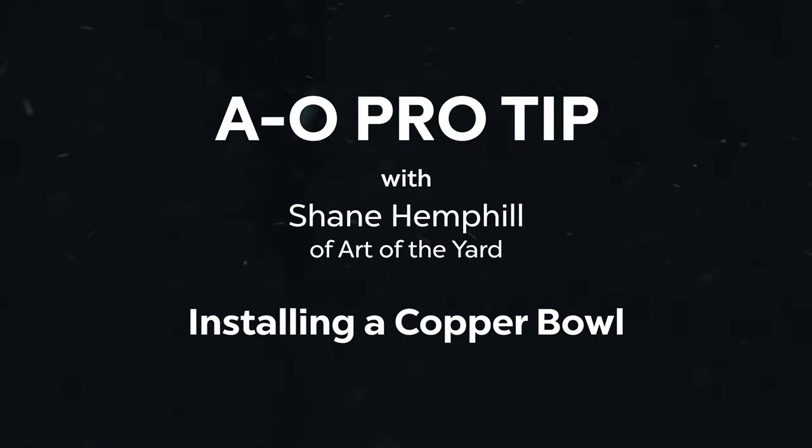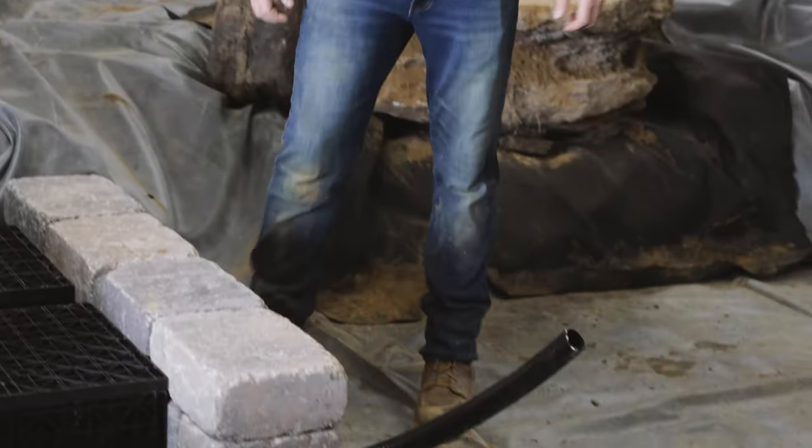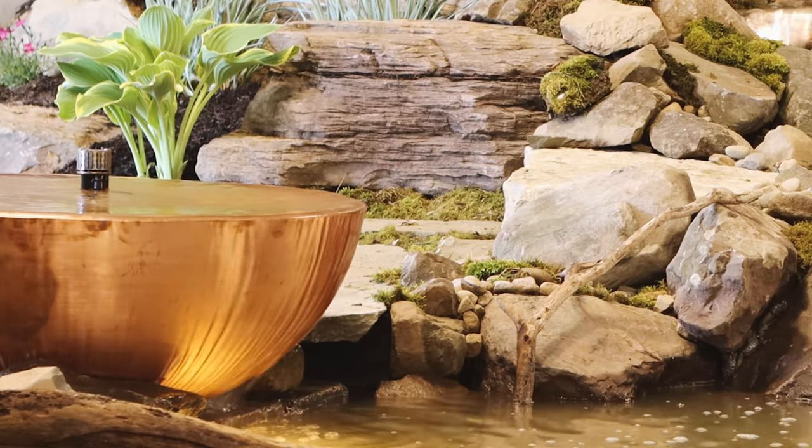Hey everybody, welcome to AL Pro Tips, a Learn from the Pros mini-series. For today's tip, Shane Hemphill, owner of Art of the Yard, will be showing us how to install a copper bowl on the edge of the pond.